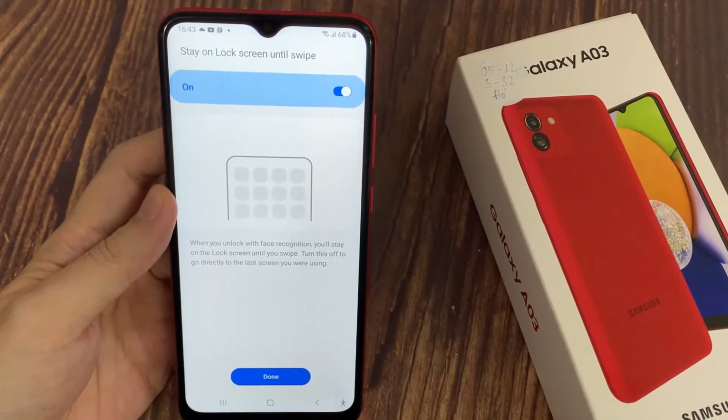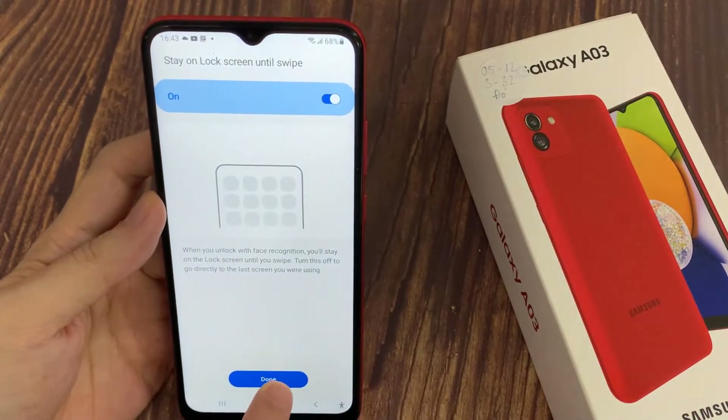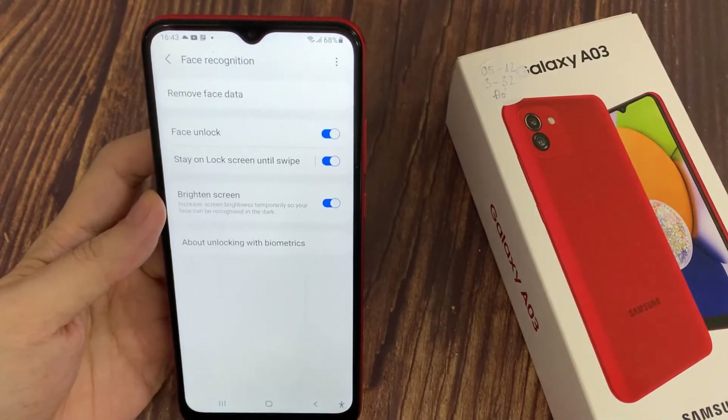Now you can switch on or off the stay on lock screen until swipe feature by tapping on the switcher here. And when you're ready, tap on Done.